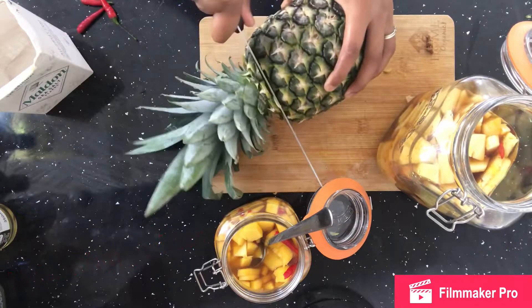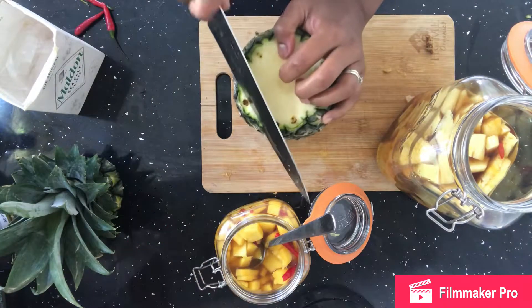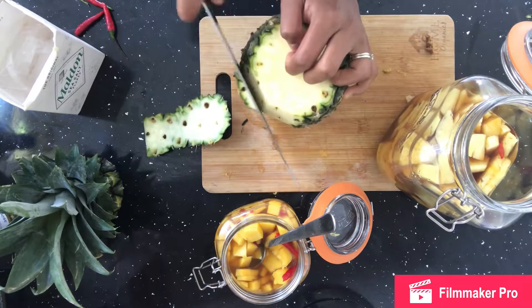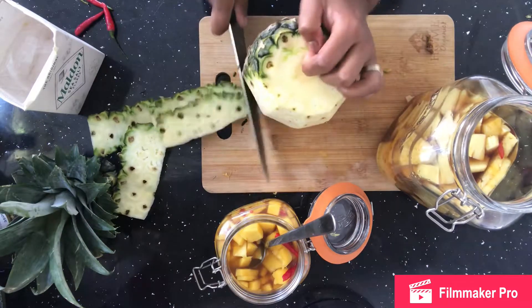Hi everyone, this is one of my first videos on how to do a Mauritian pickle. I was making this last week and a few people were asking me how do you make it, so I thought let me try making a little video while I was doing it and then you can kind of get the gist of what I did.